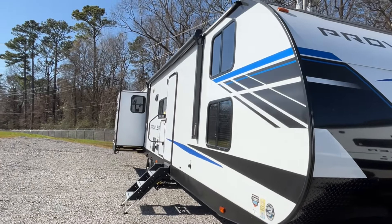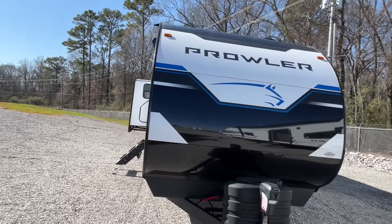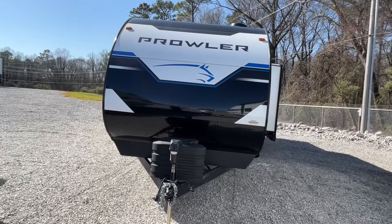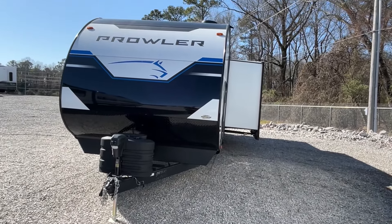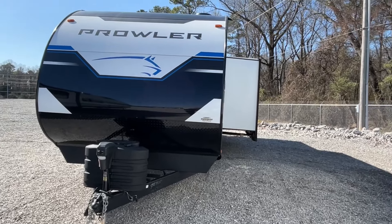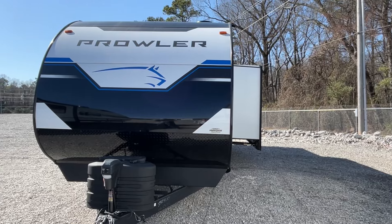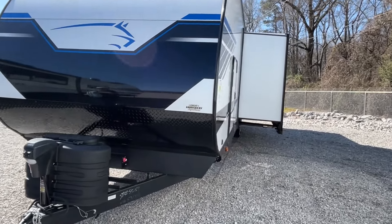The length on this Prowler is 36 feet 11 inches, the dry weight is 7,940, and that hitch weight is 1,150 — that's pretty heavy. We have not shown you guys a Prowler before, and we think you're going to like this one because it's got some really neat little things.